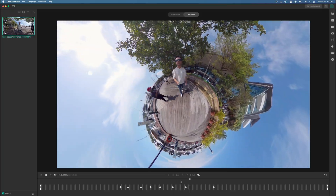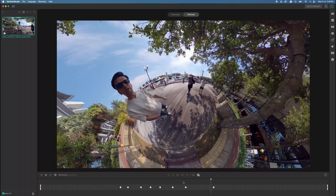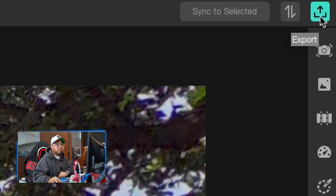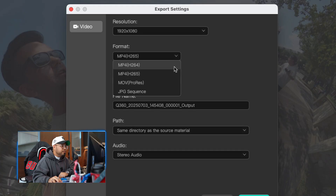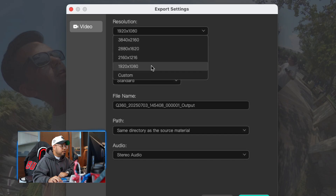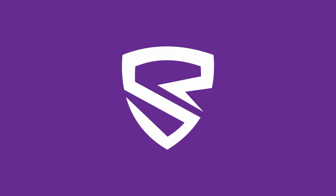Once you're happy with your timeline, keyframes, and angles, just go to the export option. There are different format options — for this video I'll go with H.264. You can rename the file, choose the output path, and select your resolution. I'll pick the highest resolution and export. Then we wait.